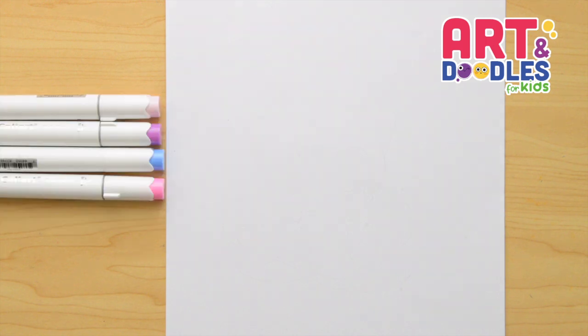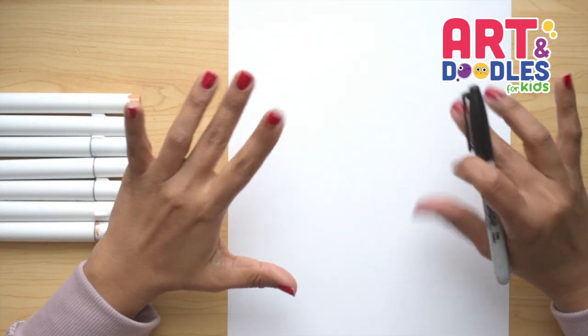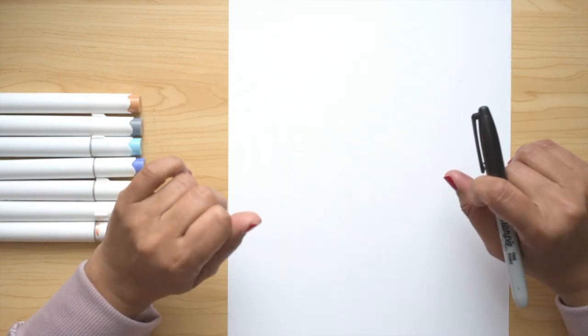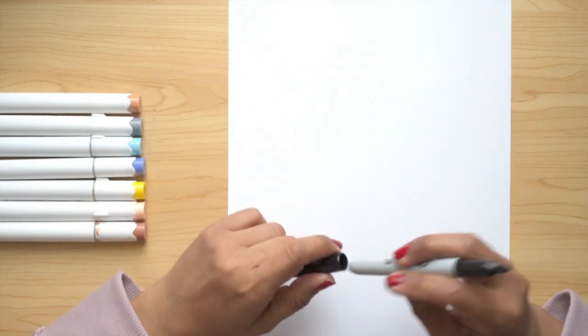We're gonna need paper, something to color with — I'm using markers — and something to draw with. I will use a black marker that you can change for a pencil. Today we're drawing a construction worker for Labor Day. I hope you like this lesson and find it easy.